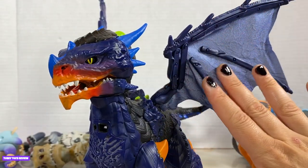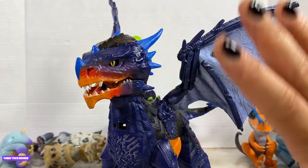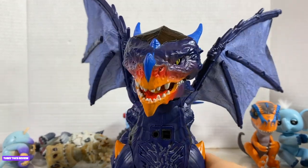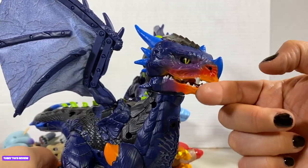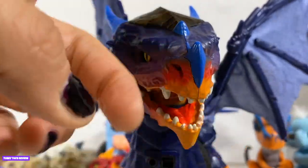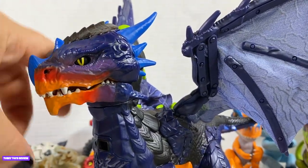He's got posable limbs, moving wings, open and closed mouth, and a light-up chest. This legendary dragon has everything a dragon tamer needs in order to turn their dragon into a friend or a foe. Let's see if he kisses — does he have kiss tech technology? I don't think so. Let's see his bite. He doesn't bite that! Too nice.